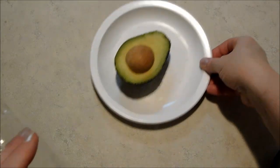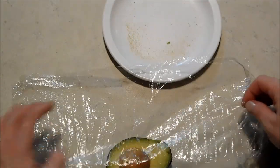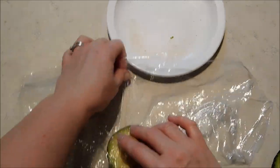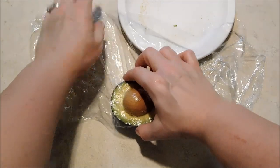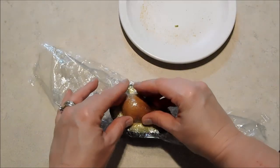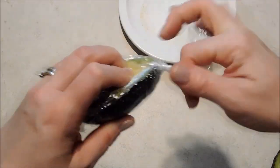I'm just going to take some plastic wrap and wrap that up. Even though I have the onion powder on there, I'm still going to try to form the plastic around the seed so that it lays flat against the avocado — you want to keep as much air off the surface as you can.